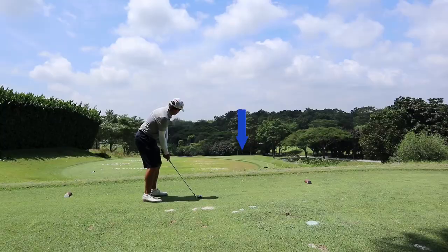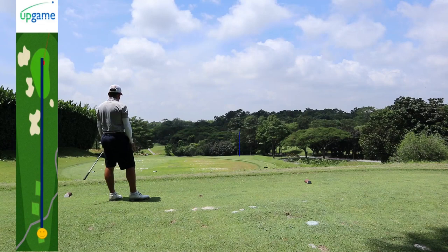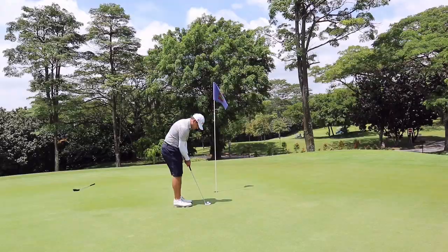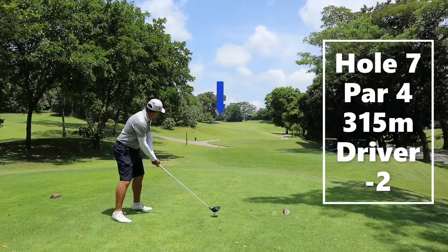Hole six is a short par three with a severe downhill. You'll want to take off five meters from your distance. Matt hit this slightly over towards the right side of the pin. He leaves his putt past the hole again, giving himself a chance — and he's always really good with his return putts.